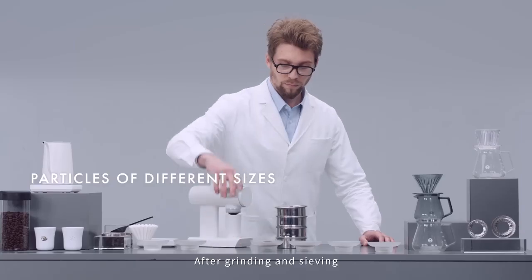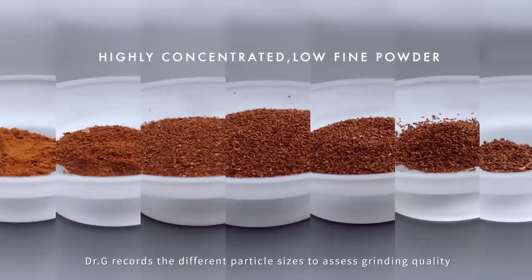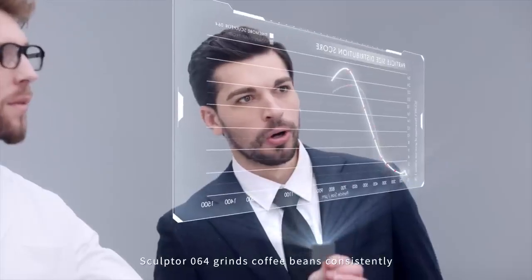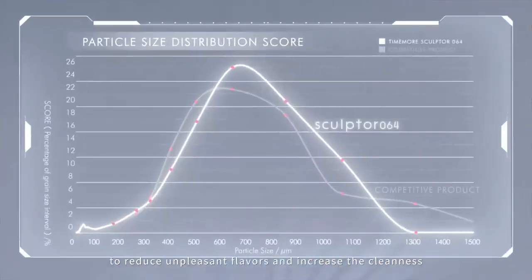After grinding and sipping, Dr. G records the different particle sizes to assess grinding quality. Sculptor 064 grinds coffee beans consistently to reduce unpleasant flavors and increase the cleanliness.